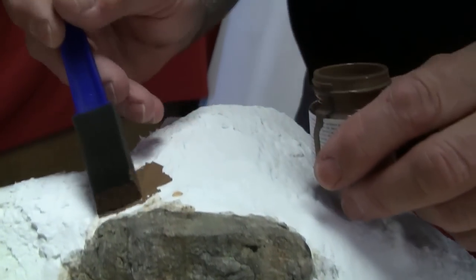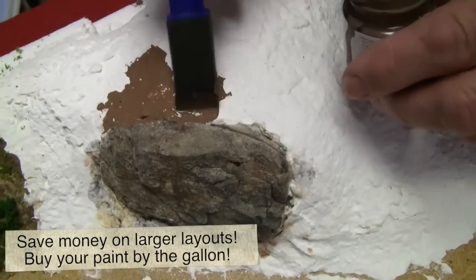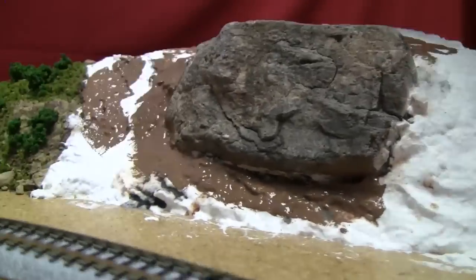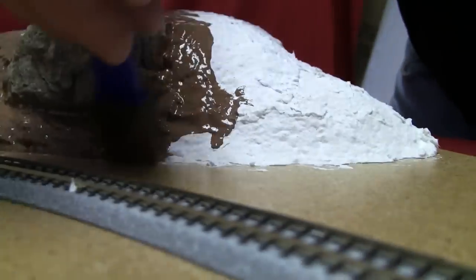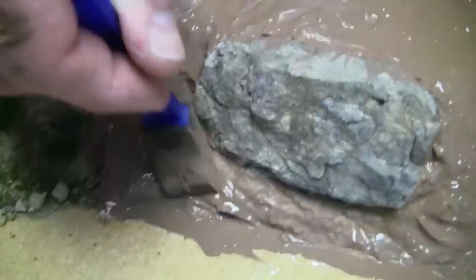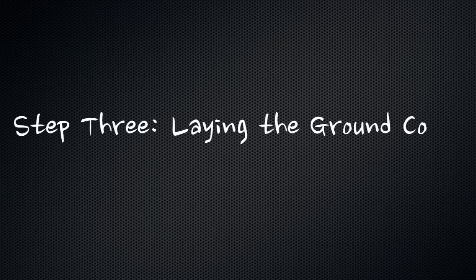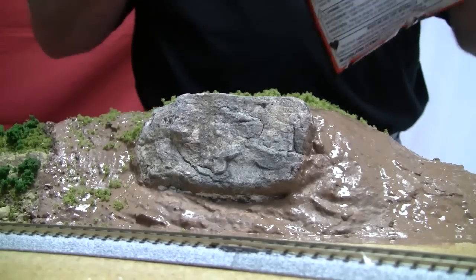Now that we've got our rock colored, we're just going to continue to scenic around it the same way we did before. We'll start with our paint, and you can paint onto the rock if you like — it'll just look like grass is overgrowing it a little bit, like we did before. We'll be pretty much proceeding the same way as we did on our original section.